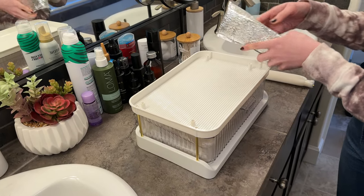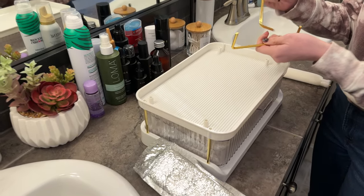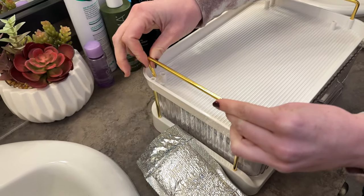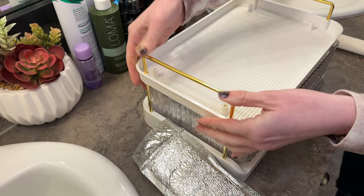So first, these are the handles. They fit right here on these outside pieces and they just pop in — one for each side. There we go.